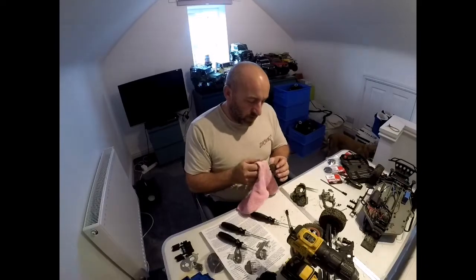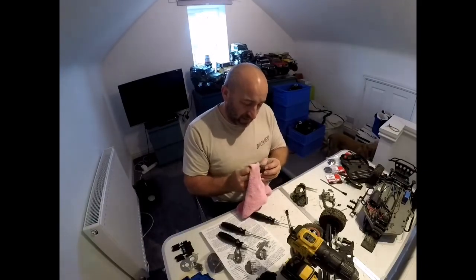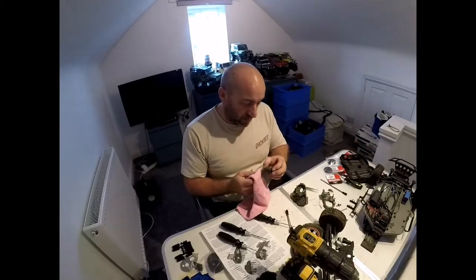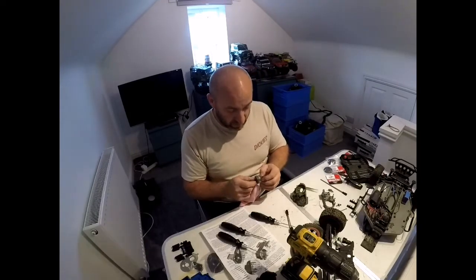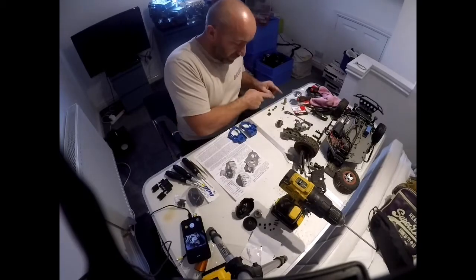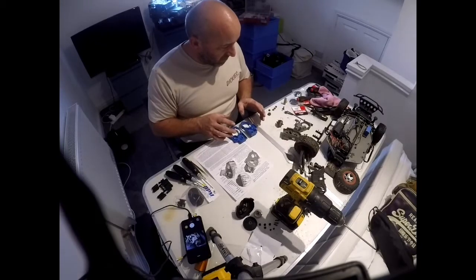So because I'm new to the Traxxas Slash world, if there's any updates or regular maintenance I need to do — I can see the diff is here, if there's anything I need to do in the diff, can you let me know in the comments please? Gear's all cleaned, couple of dodgy bearings, got new ones going in the case. Let's start assembling.